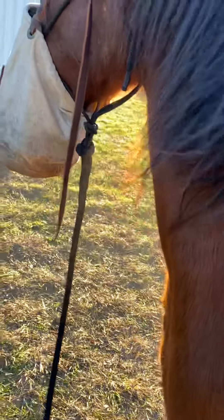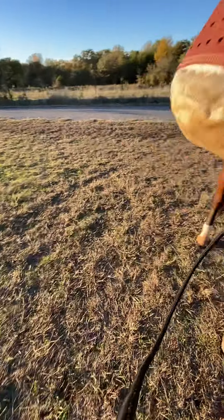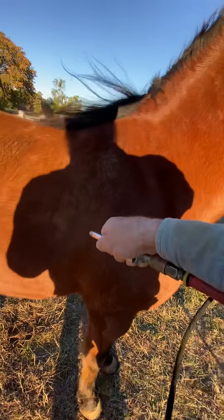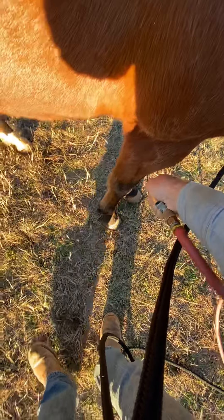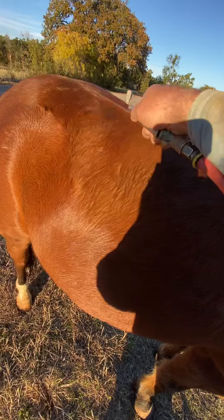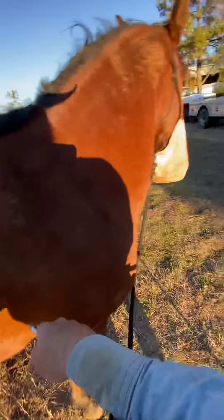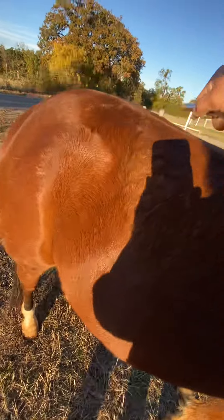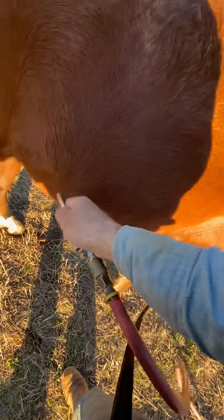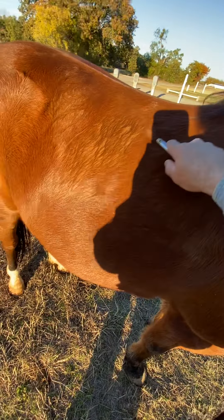I'm going to get the reward. He's pretty touchy about it, so I'll just hang in here. All the while he's eating his grain. So I'm going to take something that might be scary and give him a good experience when I do it. We'll quit for that. Let him eat his grain.